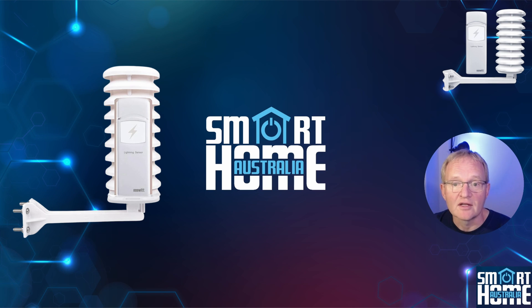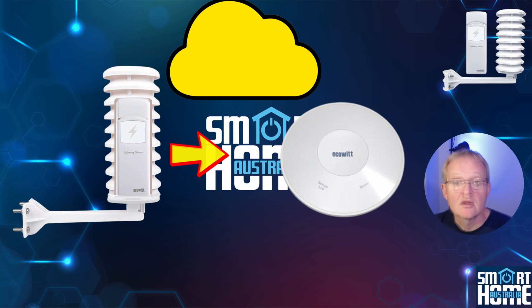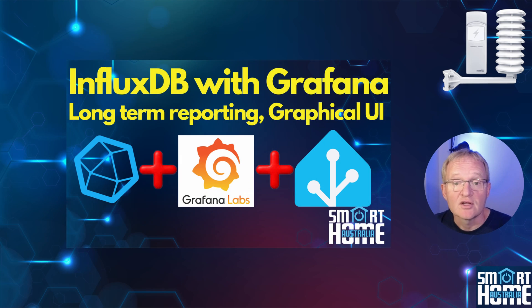Like the WITBOY, the lightning detector communicates with a gateway up to 100 meters away approximately every minute, and these readings are made available in the ECOWIT app and also in Home Assistant. They are also stored in the cloud, but if you want this to be totally local and not rely on the cloud, then watch the video in the pop-up above for storing information long term in Home Assistant using the InfluxDB database.